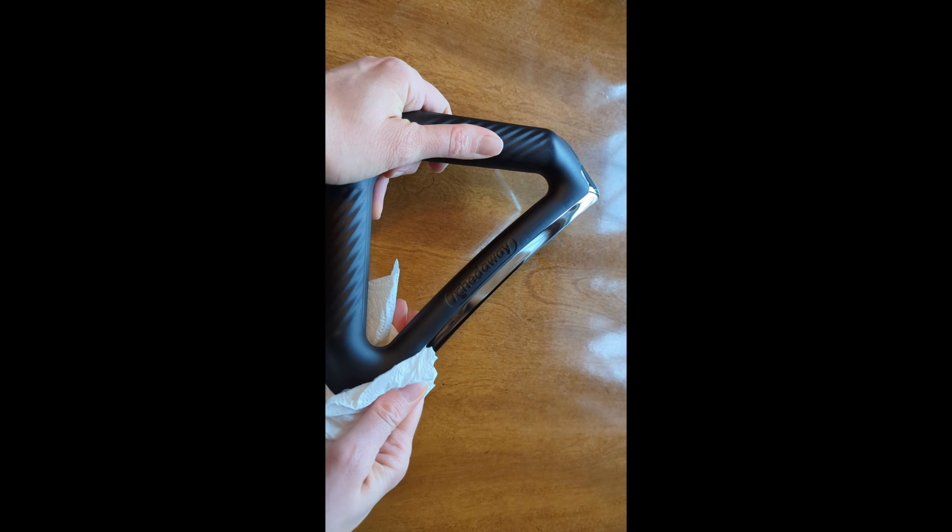I've never tried a Gua Sha tool that can vibrate before, so that was actually a really nice feature. It includes a carrying case and a USB-C charging wire. This thing heats up really quickly, which can come in handy.